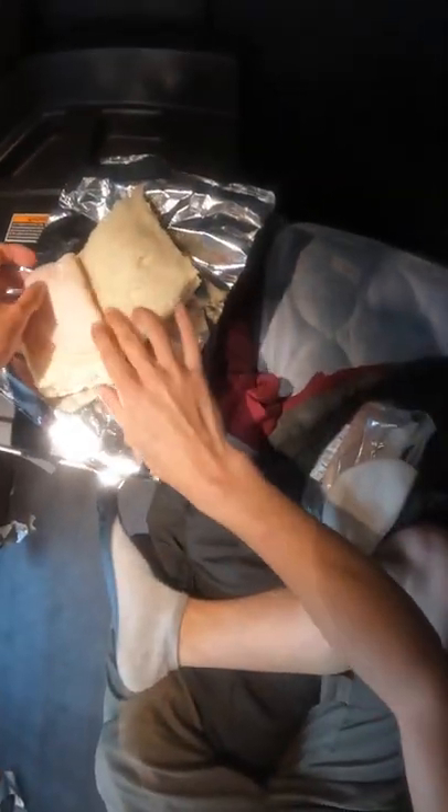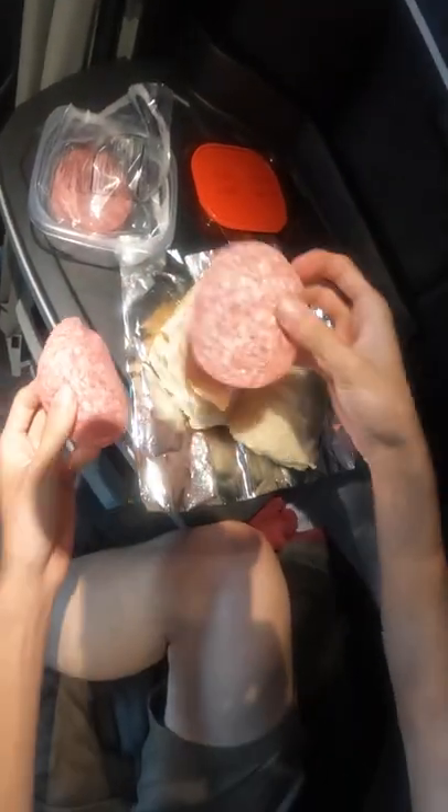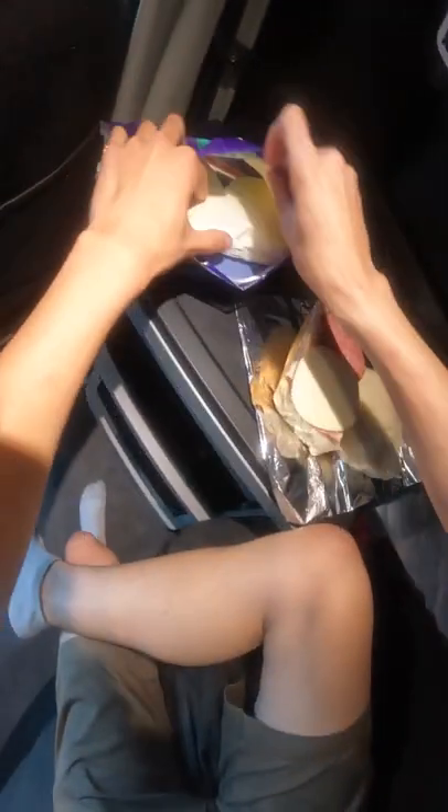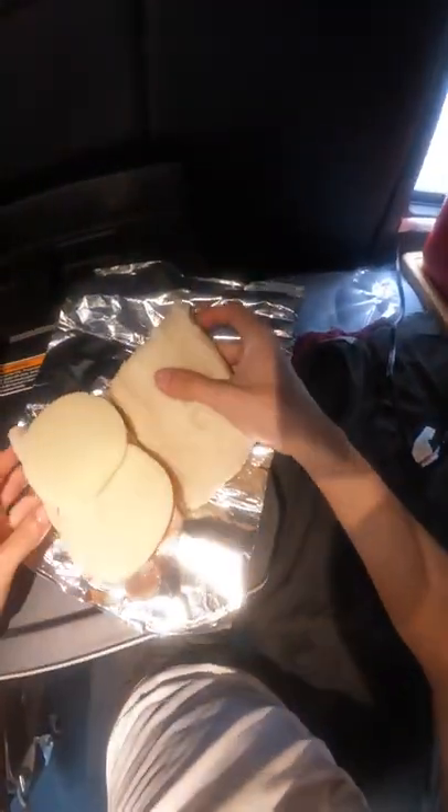How come my homemade Subway sandwich doesn't taste anything like the one I get in store? Literally, I can go to the grocery store, buy the exact same ingredients as I put on my Subway sandwich, go home, make the sandwich, toast it and everything, and it just tastes bad.